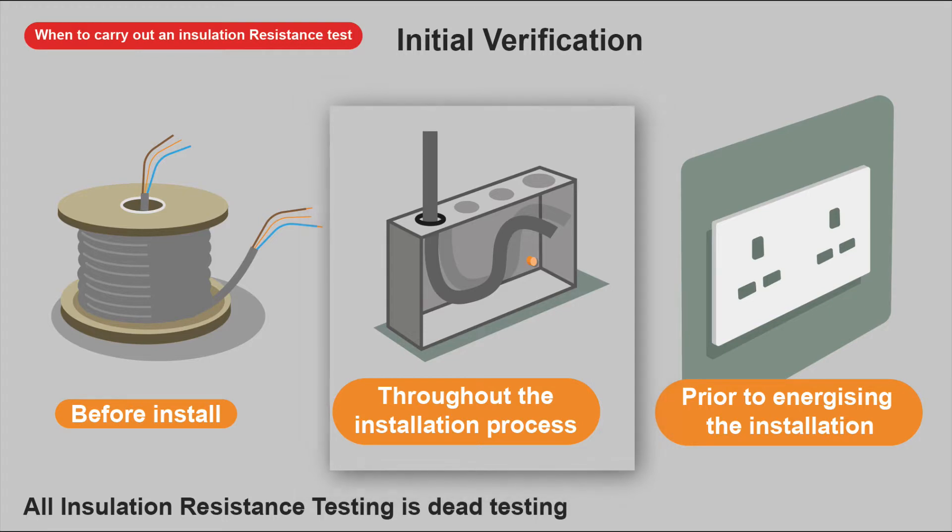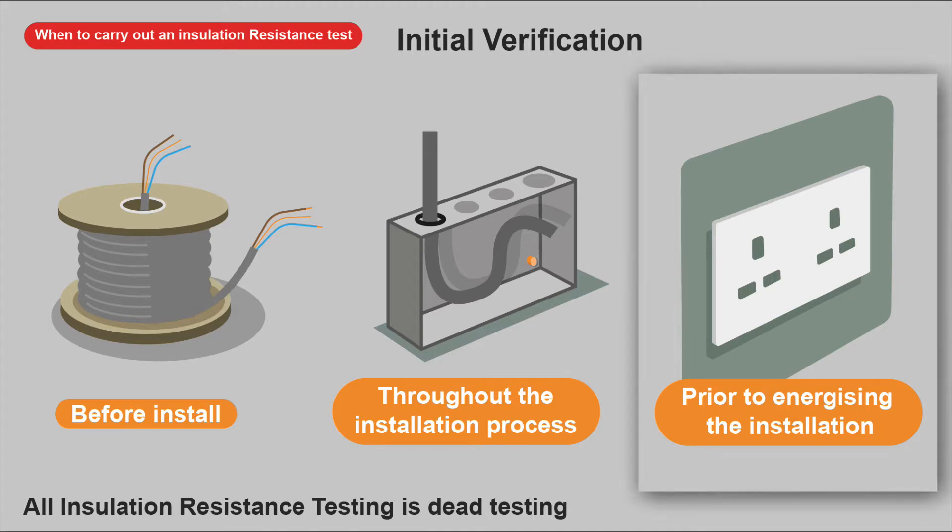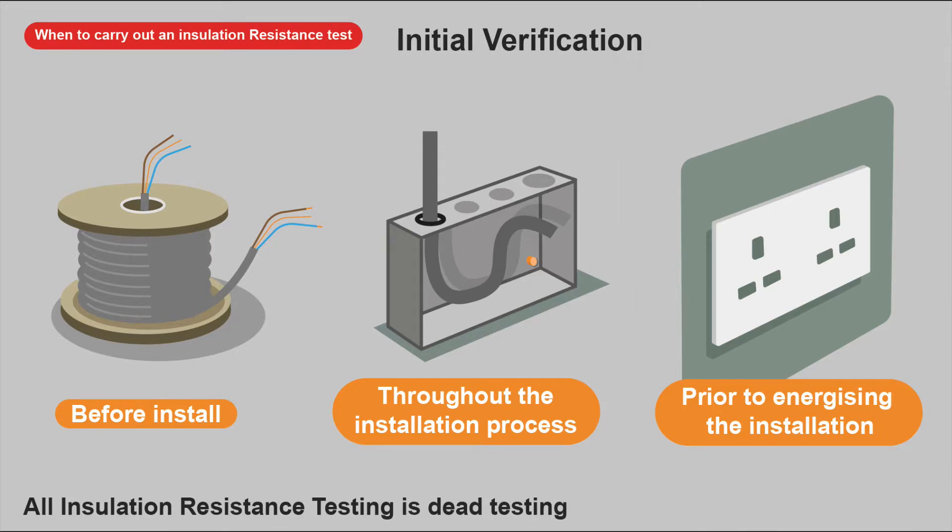I like to test throughout the installation process every step of the way. Once your cables are in, do a test, and when other trades come in — plasterers and such — do a test again to make sure nothing's been damaged. It's your cables going in the wall; nobody's going to look after them better than you. It's so much easier to replace cables before the walls are plastered and final finishes are done.